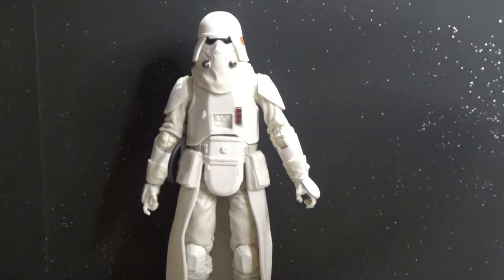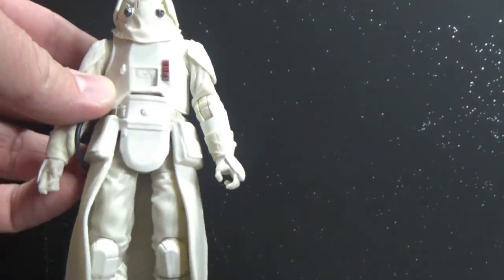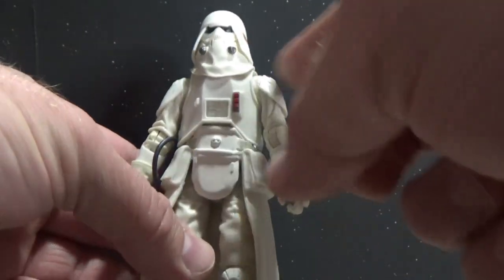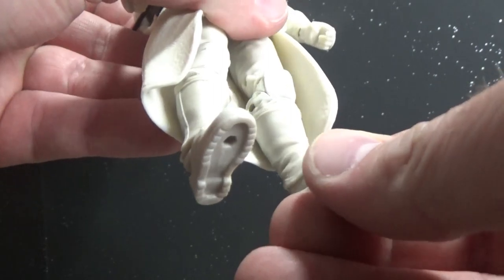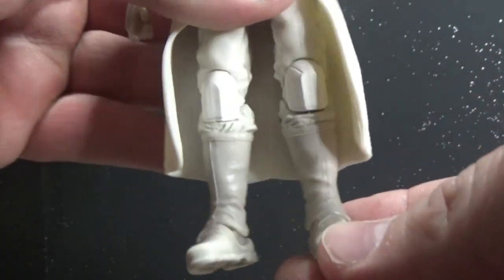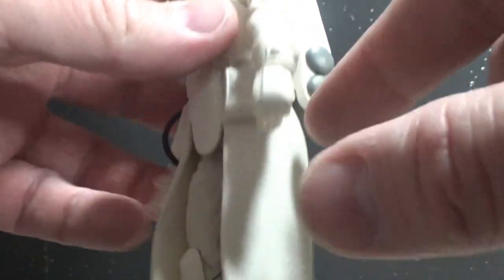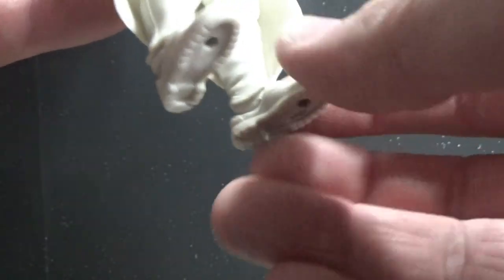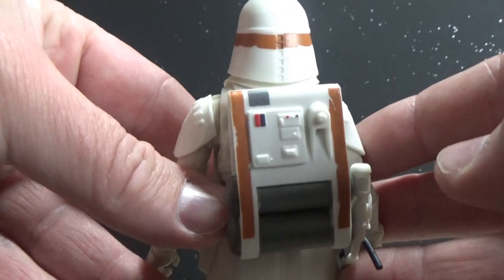Here is the flametrooper out of the packaging and it's looking pretty good. I thought he was going to be using a lot of the snowtrooper parts — because design-wise they're very similar to the snowtrooper — but it's only the torso, the upper arms, the soft plastic skirt here, and the upper legs and knees. The boots I believe are unique new tooling for this figure, and the forearms here are new as well — they've got these flame-retardant cuffs to stop themselves from getting absolutely torched. The head and the backpack are also new pieces.